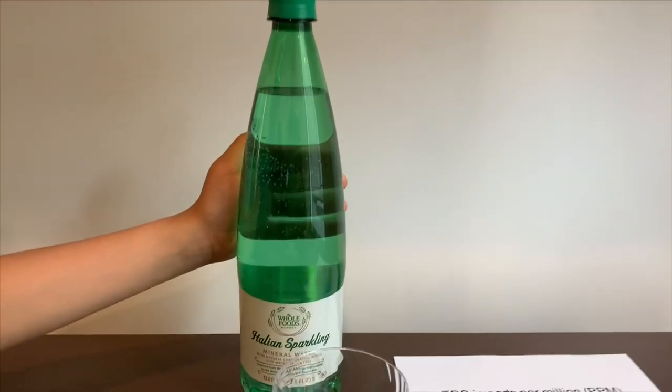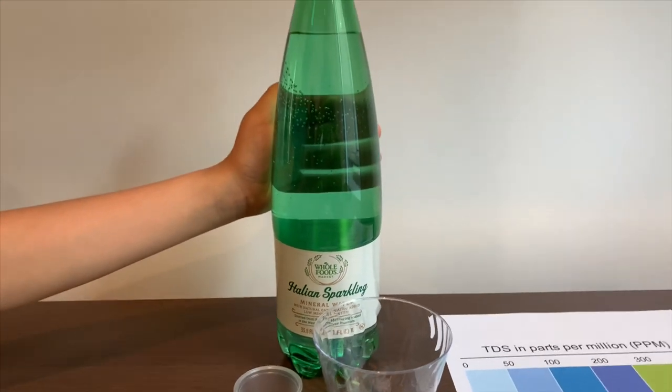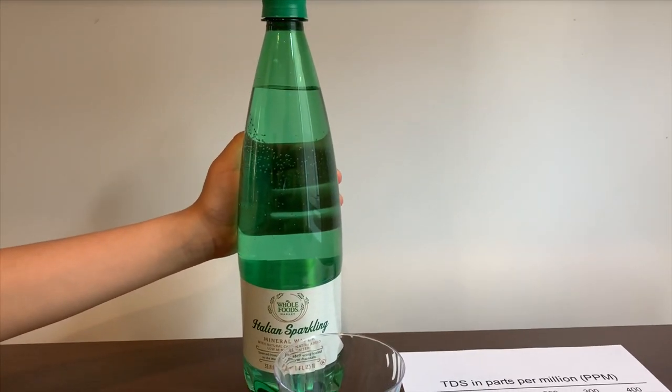This is Whole Foods Italian Sparkling Mineral Water. It costs about a dollar and it's sourced from Italy. Let's test the pH and TDS levels.